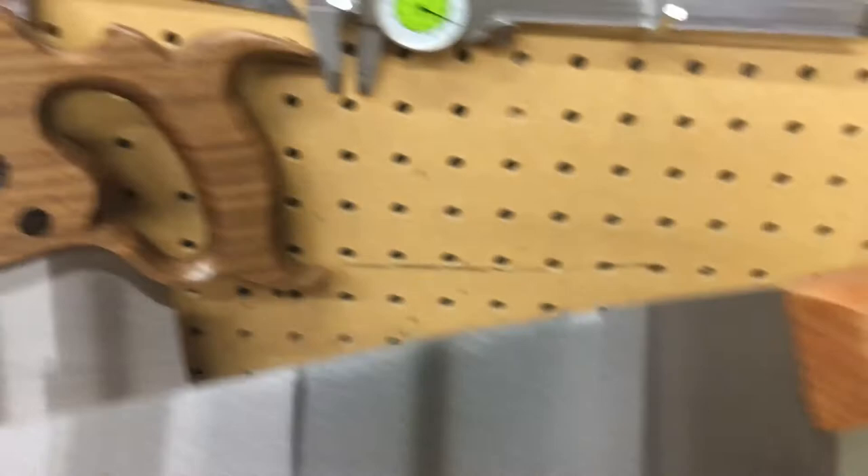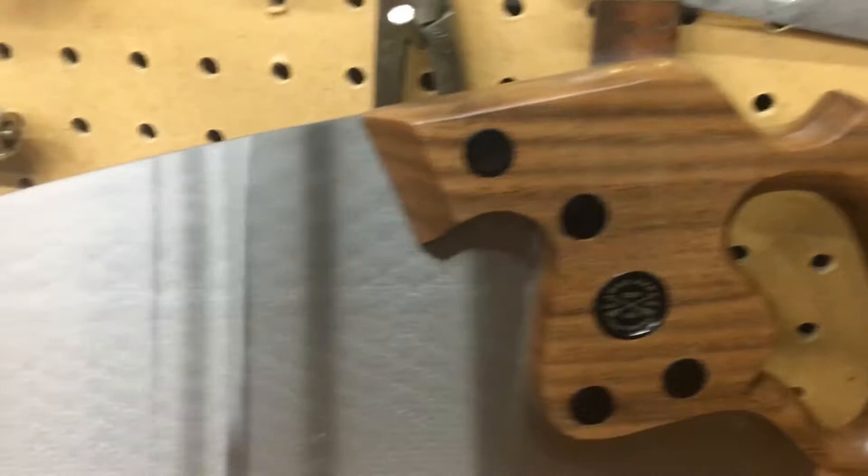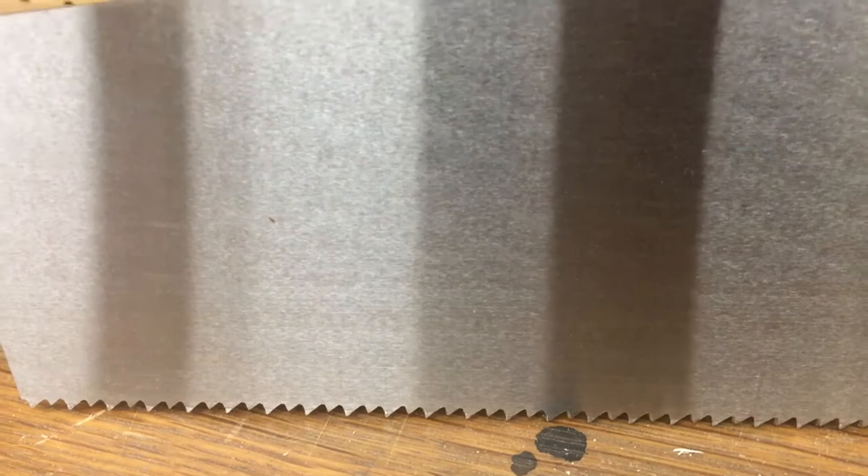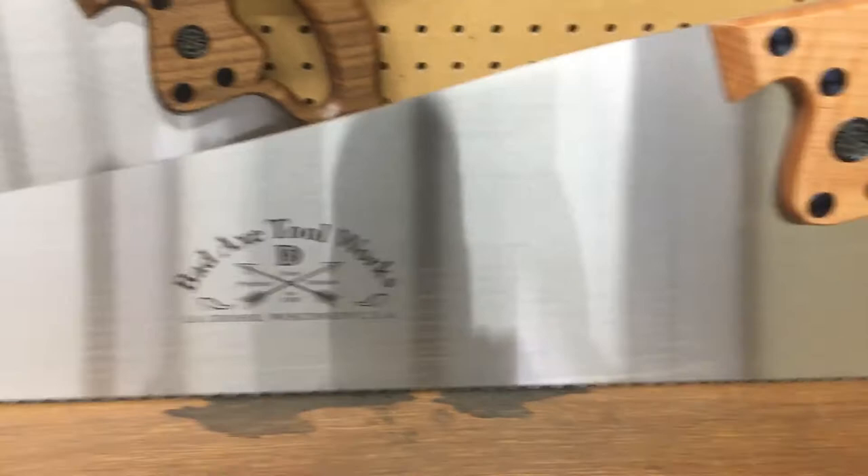Here we have the black walnut handle with black oxided fasteners on a 26 inch tooth line filed 8 ppi cross cut. Again, you can see the brake line where the hammer set teeth are. Both saws are sharpened to joint, which is to say the teeth are all at even height so that every tooth is engaged.